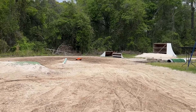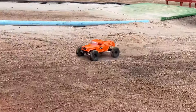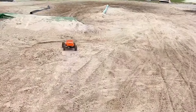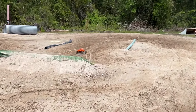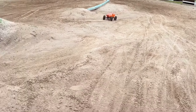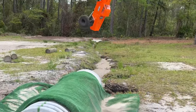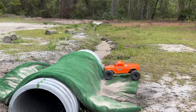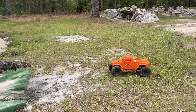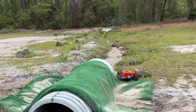Man, this is one fun truck - I say that every time I drive it. Now it's got a bright orange body. Oh, nice save! I thought that was going to be a fresh dent in a brand new body. Oh, another save!